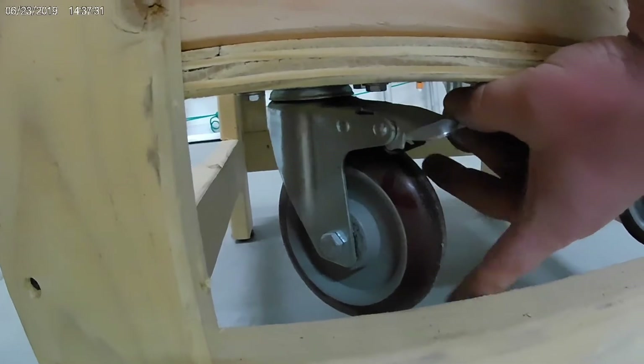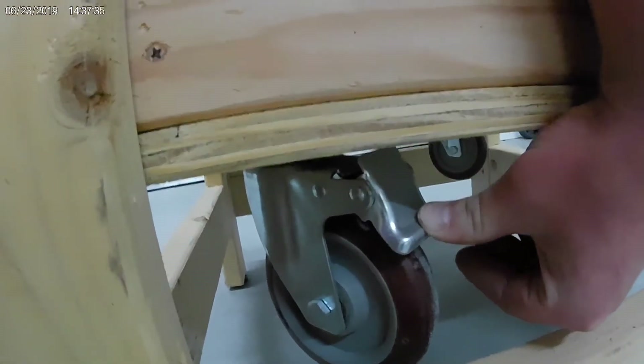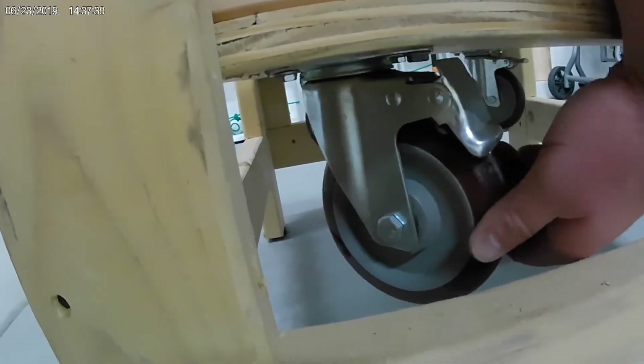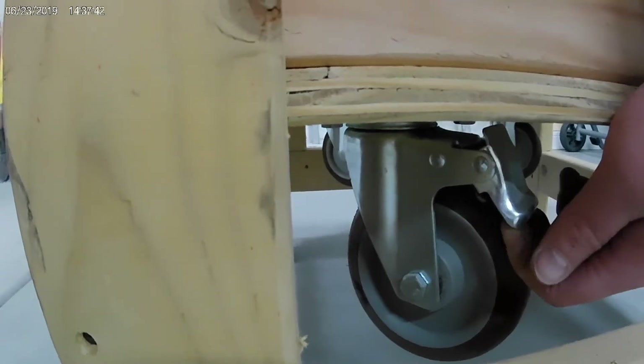Here are the wheels — I just picked these up on Amazon. You just push the lock down and it prevents the wheel from rotating and rolling. To unlock the wheel, all you do is just lift the lever back up.